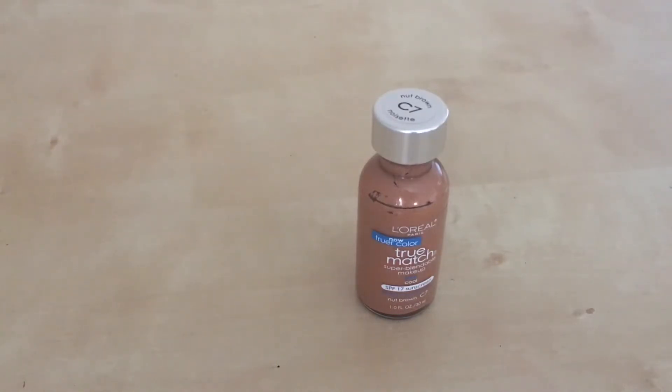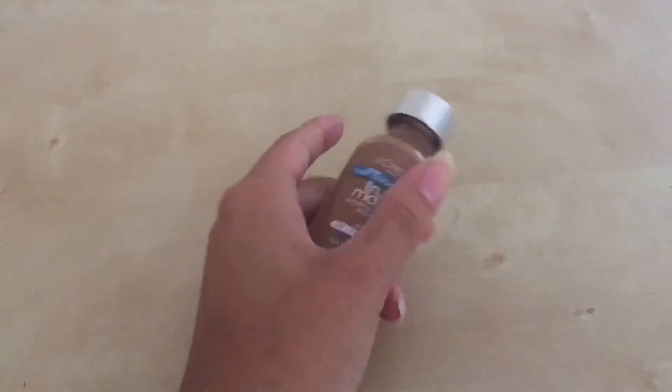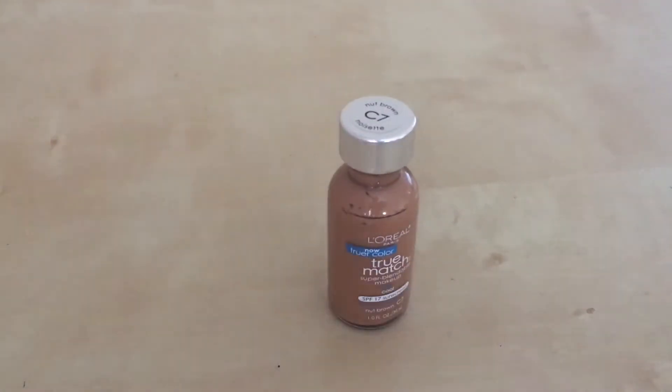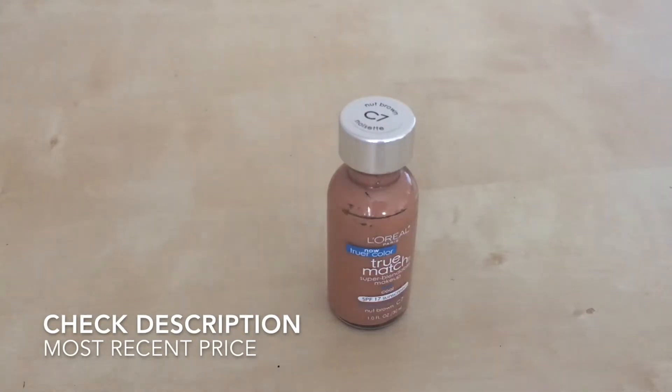Once you do one good pour, you can pretty much get a full face without wasting a lot of product. This bottle only holds so much, so it won't last very long if you use foundation every day. Personally, I only buy foundation when I need to cover a blemish or pimple, so I don't wear a lot of it and it lasts me months.